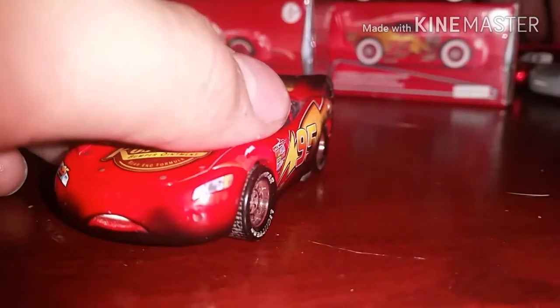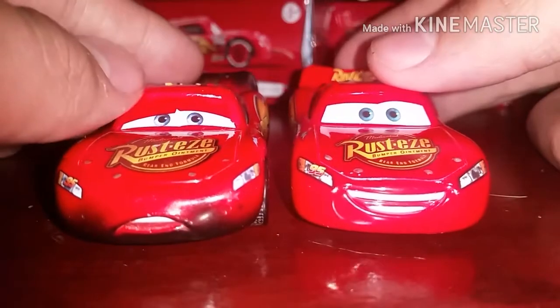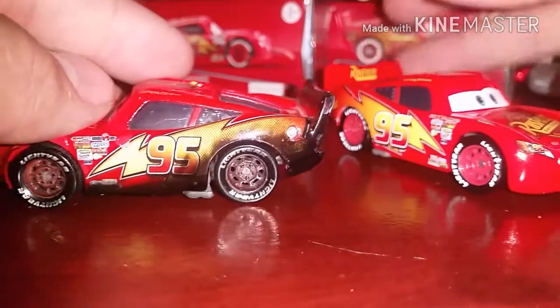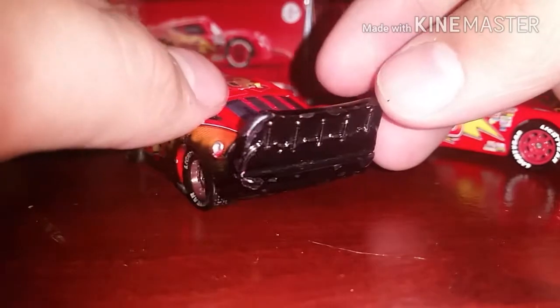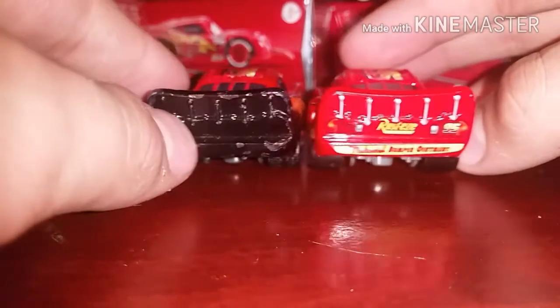The only difference between this guy and Cars 1 Lightning McQueen is the expression, and this guy's burnt. Look at the rings — the rings are all burnt up, the back is all black. Just look at the difference in the back.